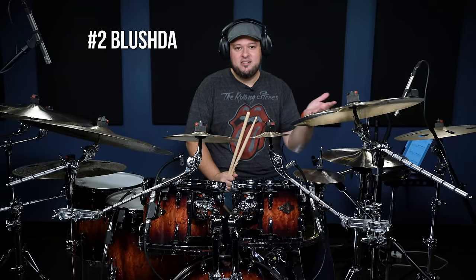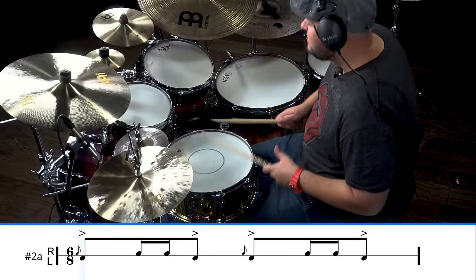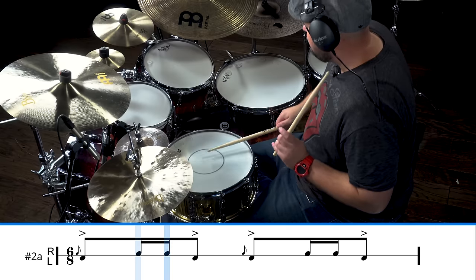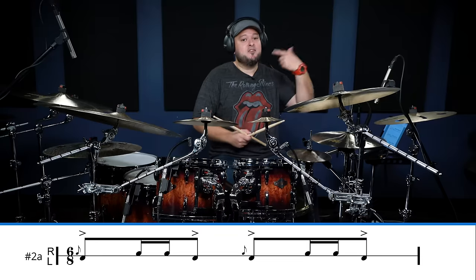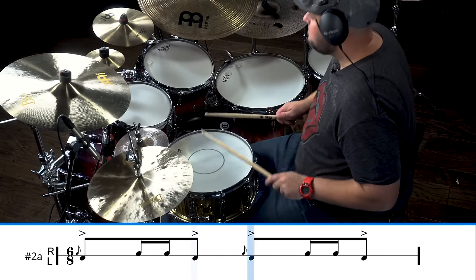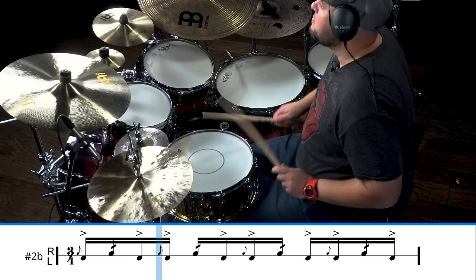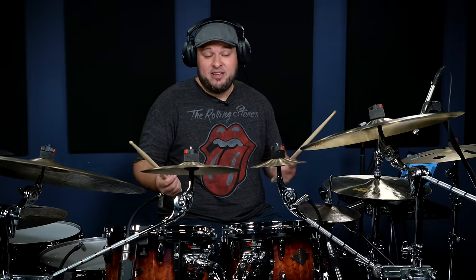The next hybrid rudiment you should know is the bludge dub. The bludge dub is going to start with a left-handed flam. Then we're going to have two right hands that are 16th notes, and then we finish that off with a left hand that's accented, and then we start the pattern again. You can play this in 6/8, but you can also play it in 16th notes. And this is why I love the bludge dub — you can do stuff like this.